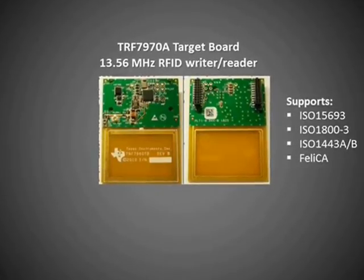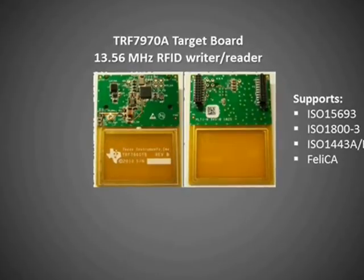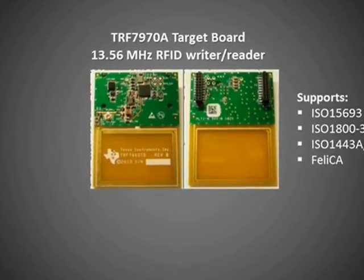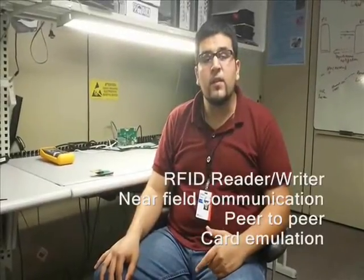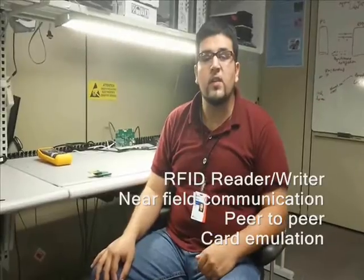This board supports many protocols including ISO 15693, Felica, and more. It also supports writing to RFID tags, near-field communication, peer-to-peer mode, and card emulation as well.